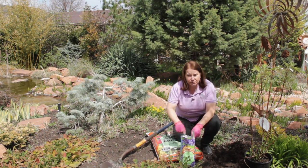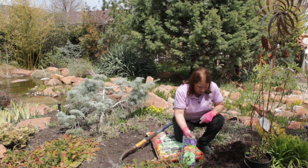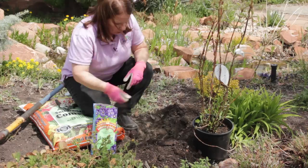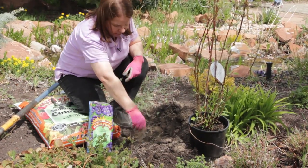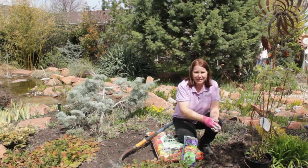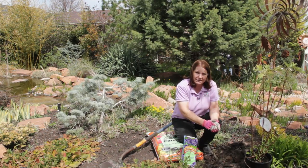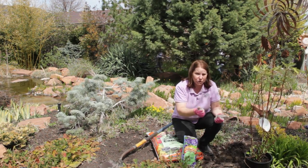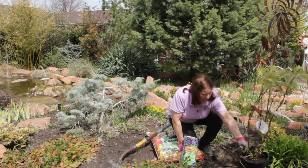I'm going to get some good starter fertilizer and put a handful of it in and around that hole. If you're planting in the fall, you'll want to use less fertilizer. You want to promote root growth, but not shoot growth, just in time for cold weather.